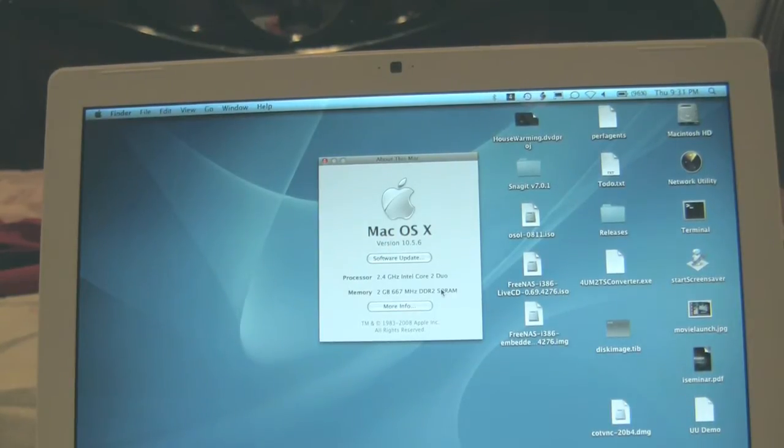Now if you bought your MacBook after November 2007, you will have the Santa Rosa motherboard, and this supports up to 4 gigs of memory. Mine was bought in early 2008 and it is a Santa Rosa motherboard, and I will be putting in 4 gigs of memory.